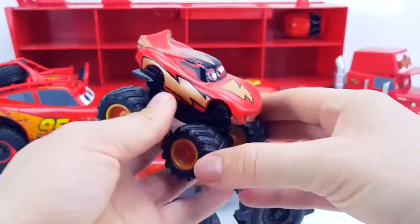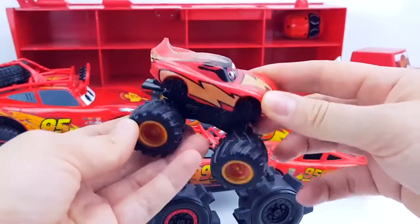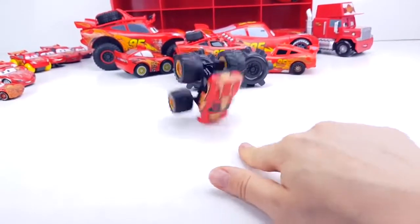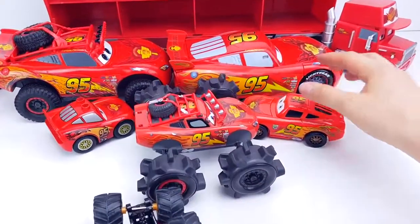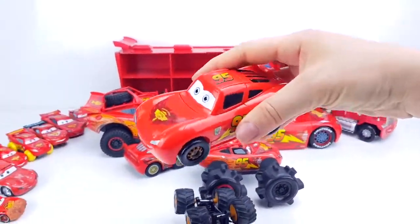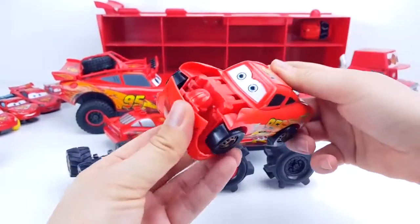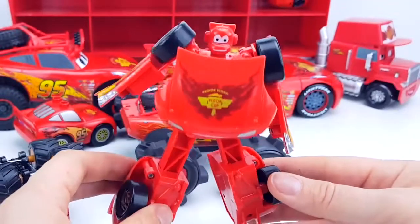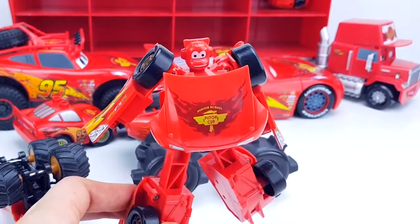This is a McQueen from a bike commuter set — here he is a monster truck with big wheels. This McQueen is very unusual — this is a transformer!